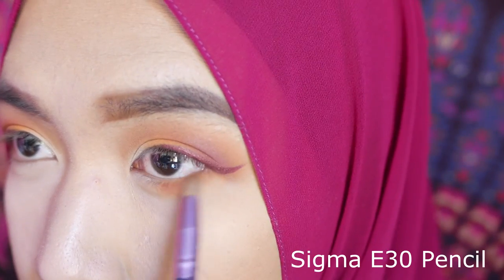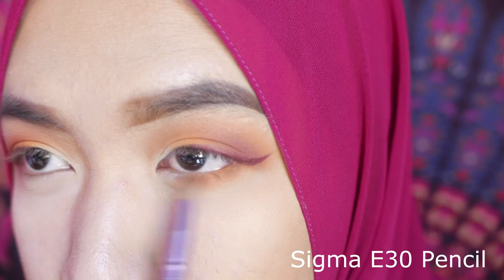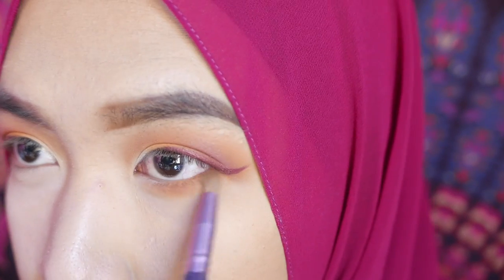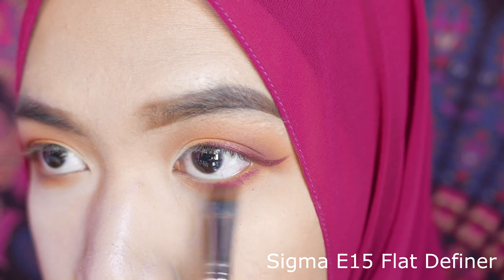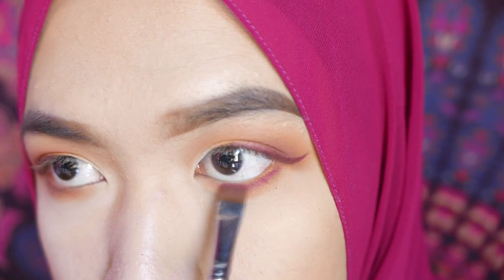Using a pencil brush, I take the shadow and run it on the lower lash line. After that, I'm using a defined brush to define the lower lash line eyeshadow color closer to the lower lash line, then buff it in with the same pencil brush.